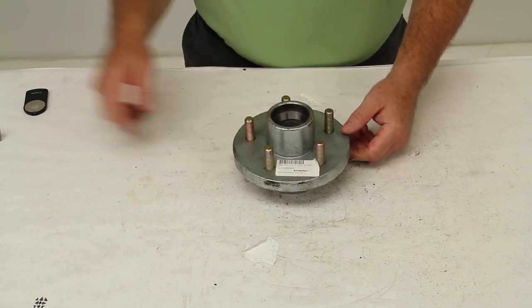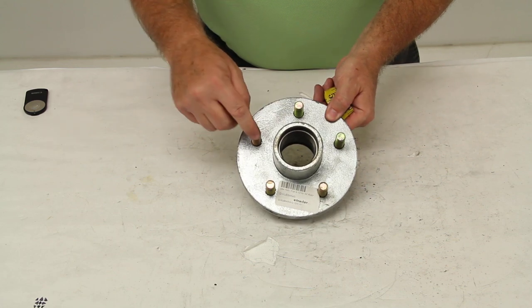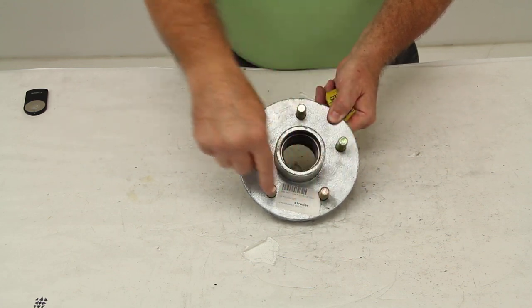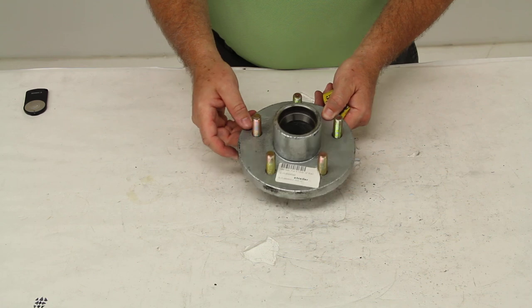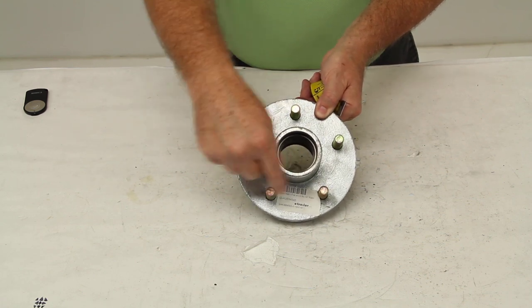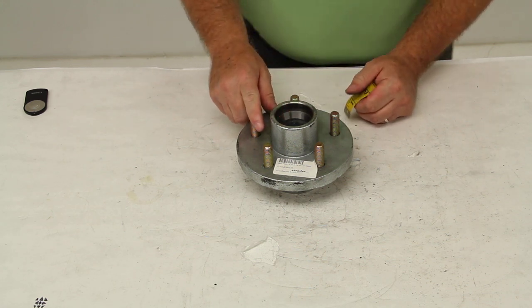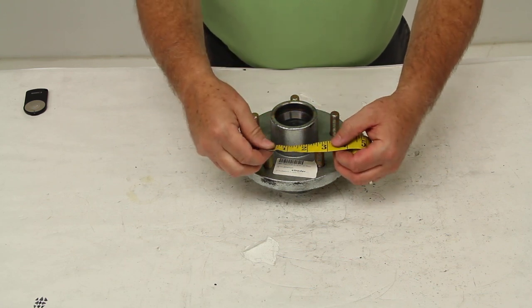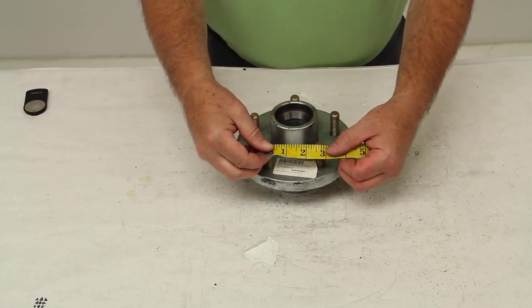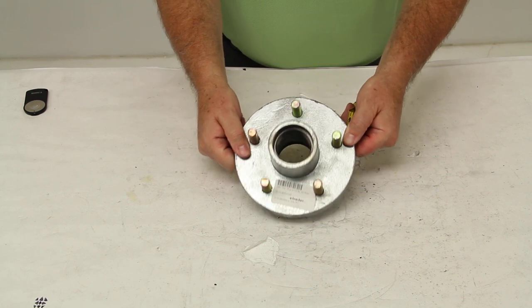The bolt pattern on this hub is 5 on 4 1/2, and basically on a wheel that will have an odd number of lug holes like this one — 5 — you would just measure from the center of one stud to the center of a stud right next to it. On the product page for this, at the bottom of the page, there'll be a chart showing that when you take that measurement it's 2 5/8 inches, and that'll confirm this is a 5 on 4 1/2 inch bolt pattern.